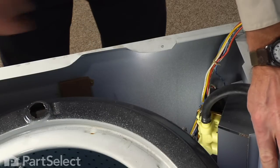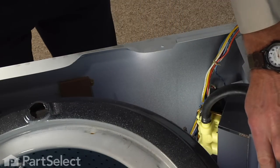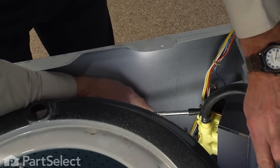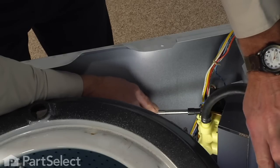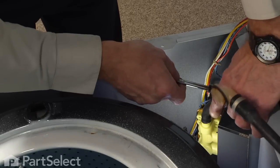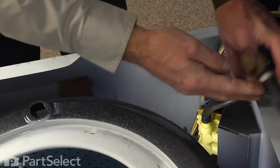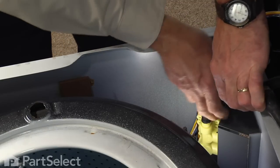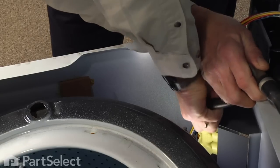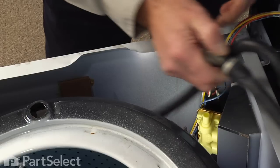Next we have the outlet hose from the fill valve that we need to remove, and it will be held on with either a quarter-inch hose clamp or a five-sixteenths hose clamp depending on the model. Just pull the tub to the side enough that you can angle your nut driver onto the clamp. Just loosen the clamp enough that you can pull it away from the valve, then pull the hose off of the outlet of the fill valve and remove the whole assembly.